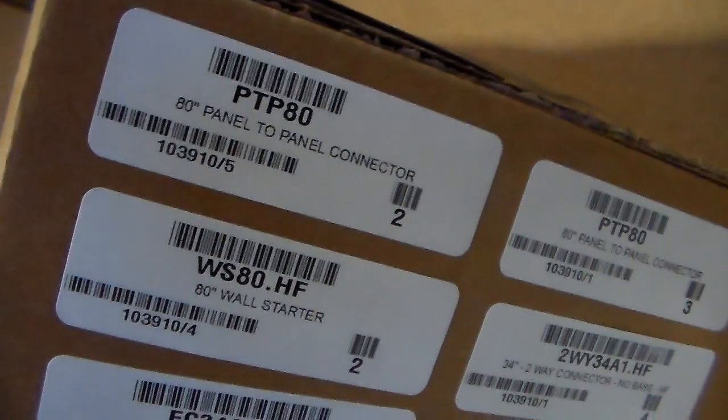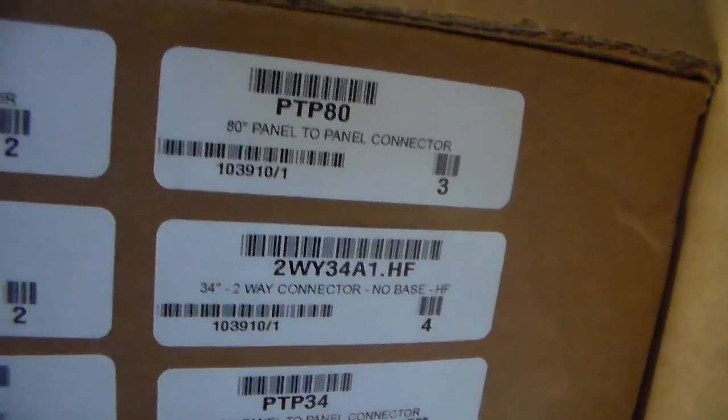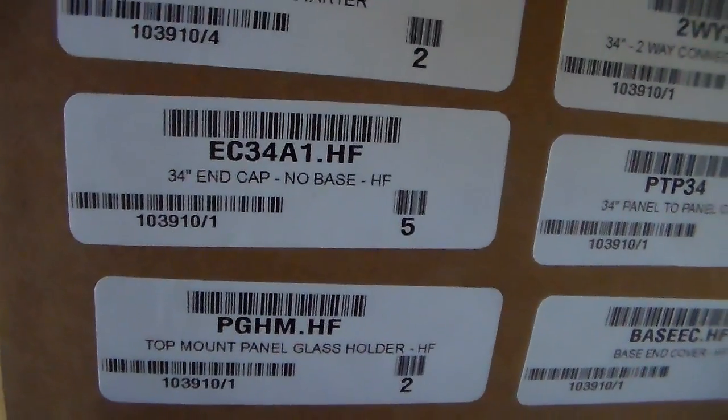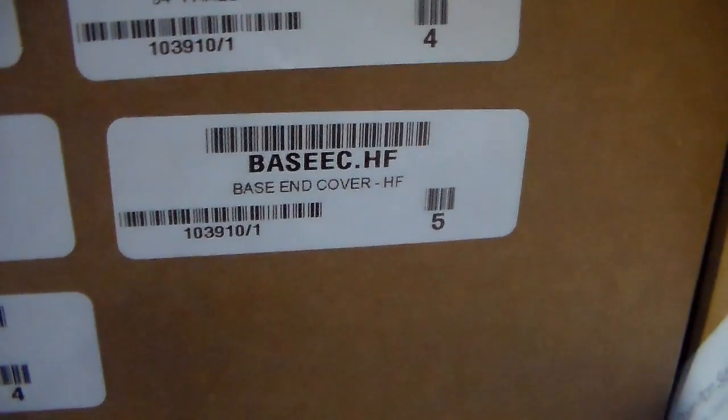50p size 80, I have two. We close 3. 50p size 80. The connector 80 HF, I have two. Two-way 34-81 HF, I have four. In-cap 34-81 HF, I have five. 50p 34, I have four. In-cap base HF, five.